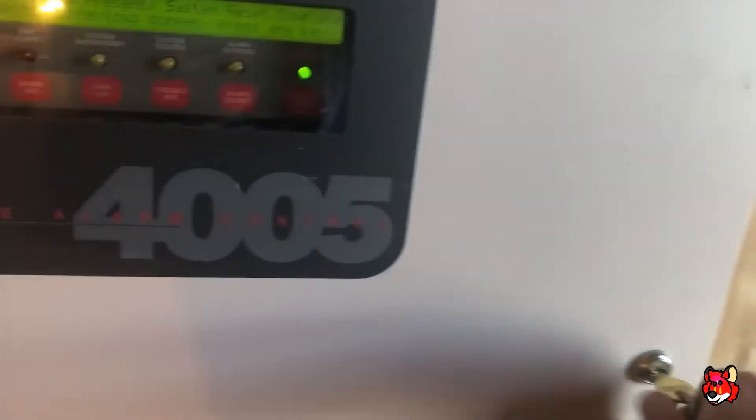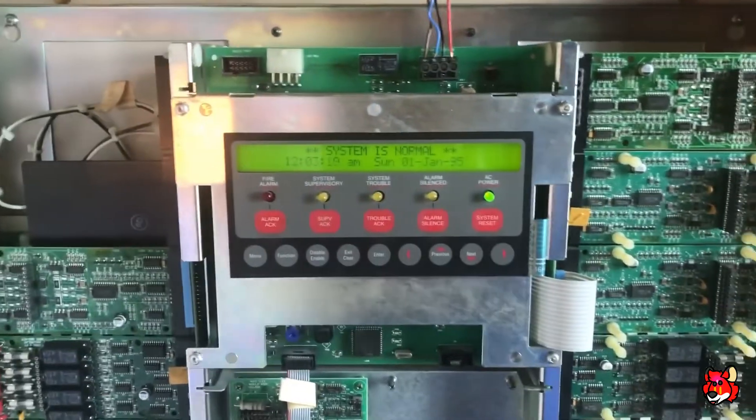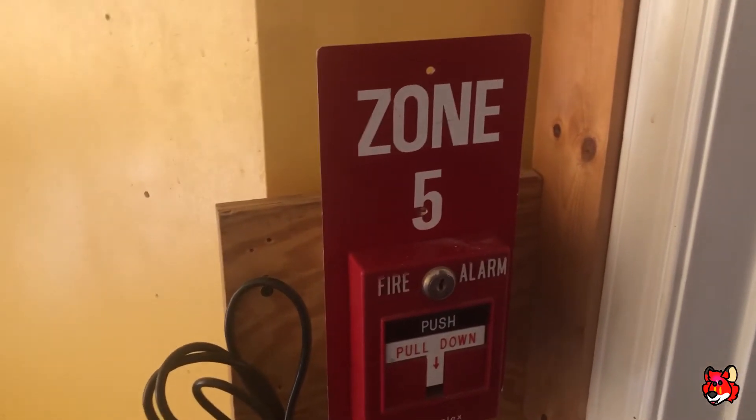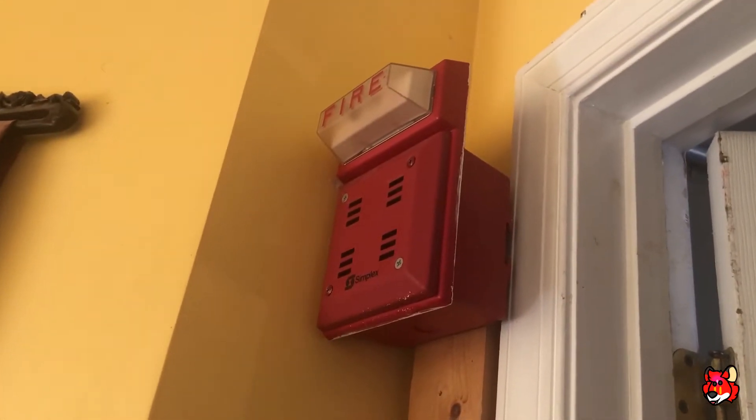All right, now last but not least we will do continuous. I've got the system set on continuous and it's time to relive a fire drill.